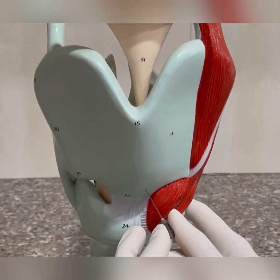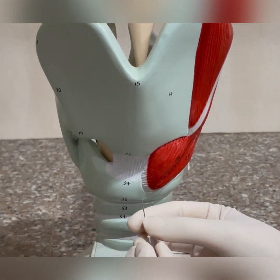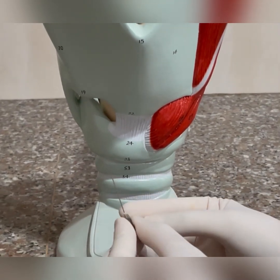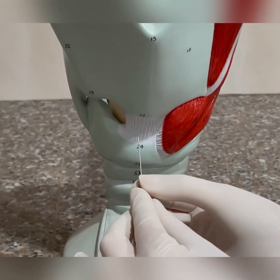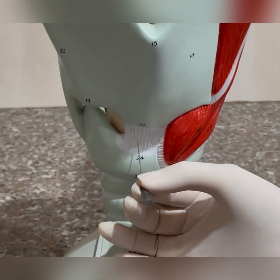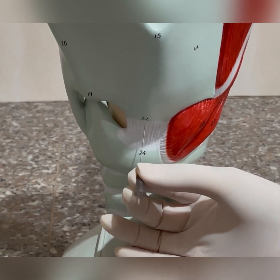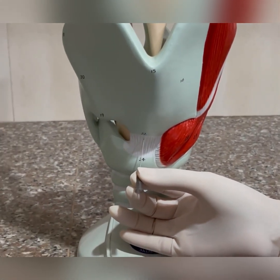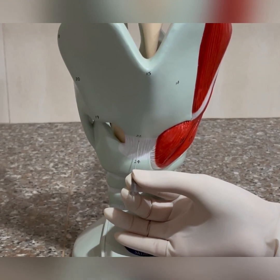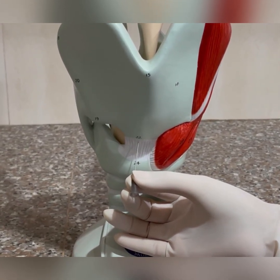The other method is the cricothyroid approach, where you bend the needle by 15 to 30 degrees and go in at the midline in the cricothyroid space, hugging the lower border of the thyroid cartilage, angled 30 degrees upward and laterally toward the side you want to inject. With this route, you would be injecting the infraglottic side of the vocal fold.